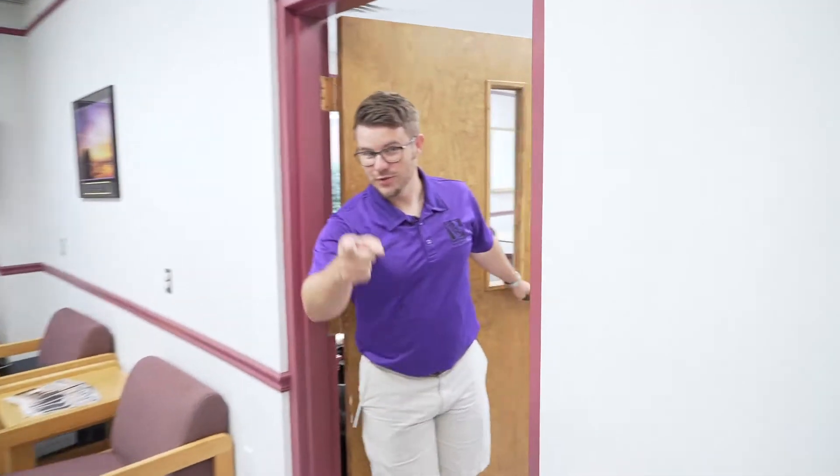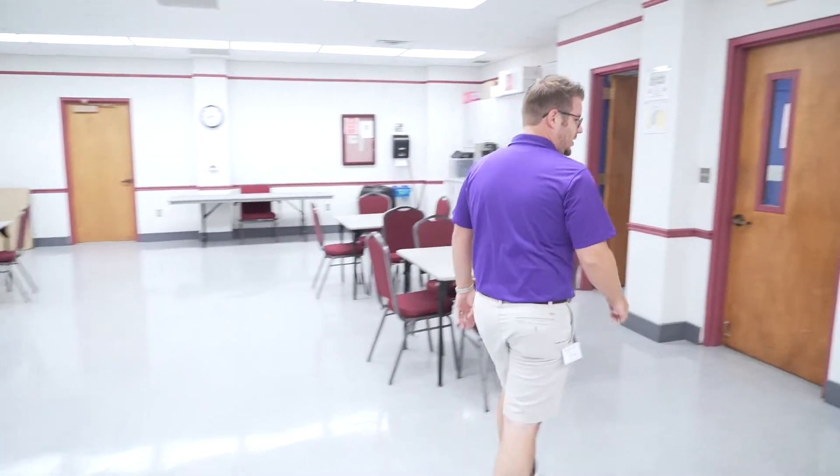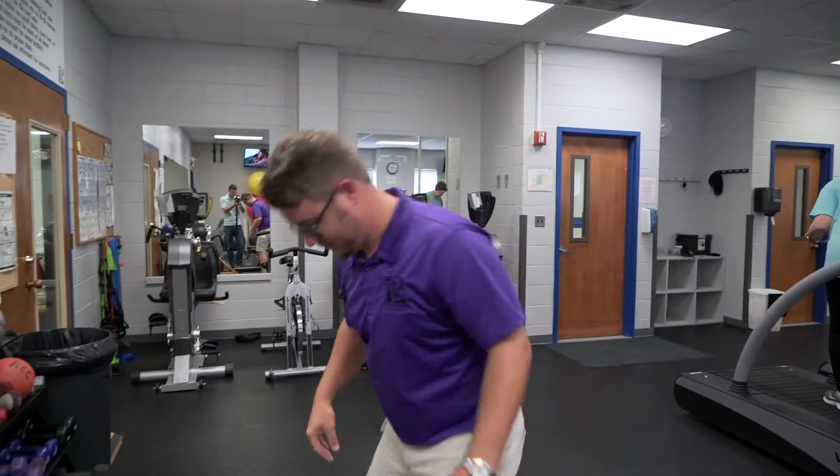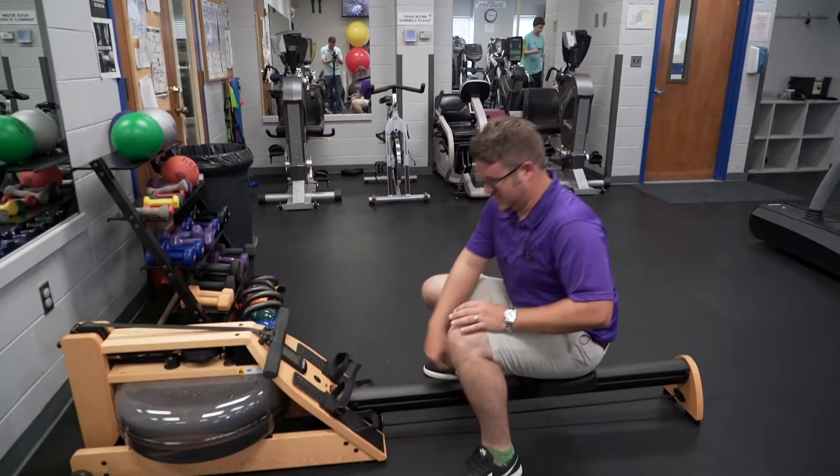These rooms are also available for rent at any time. In another video, you will meet Dean Crane, our Parks and Rec Director — and this was his suggestion.